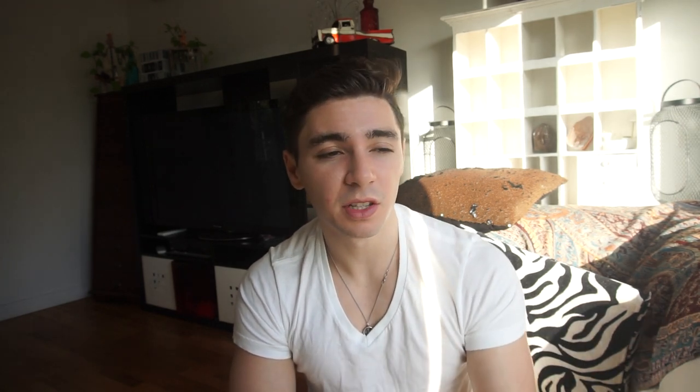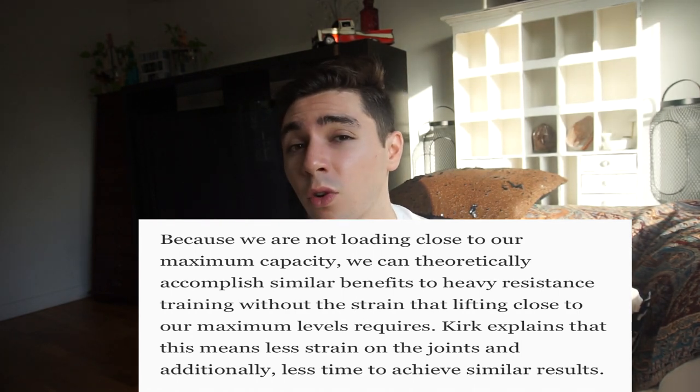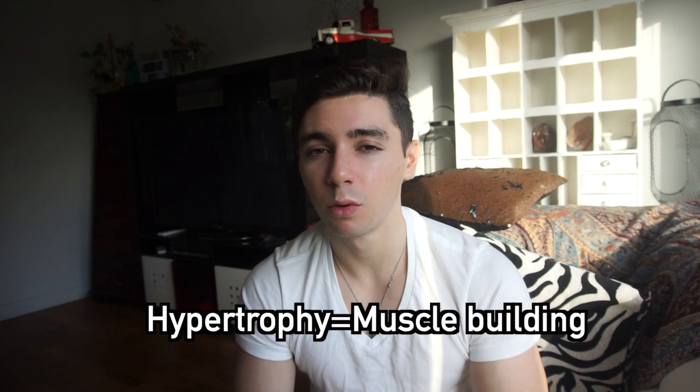I've been doing a lot of research on this recently because I've been training really heavy for four to five years. Sometimes I feel it in my joints and I feel like it's a nice switch-up. So I've been doing BFR training, and some of the benefits I've found through research are that it causes a similar metabolic stress and hypertrophy as heavy lifting.